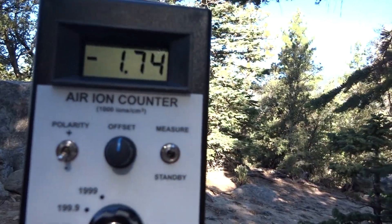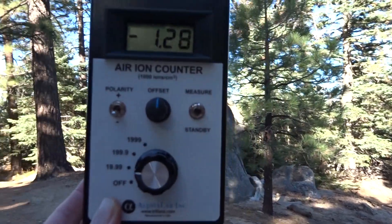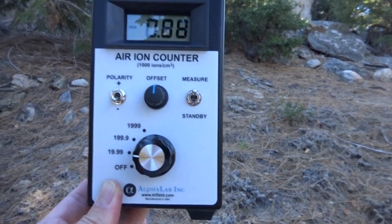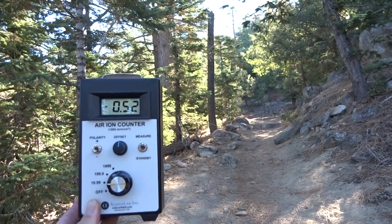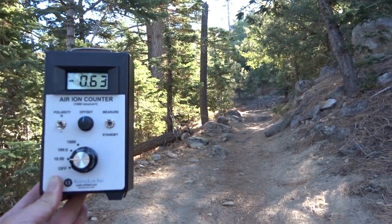As you get out into the open here, it's not as good for some reason. It just peaked up to 2.42 there — it's better when it's by a tree or something. It's quite variable.